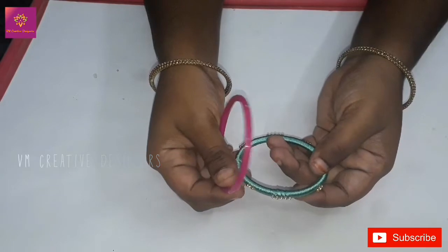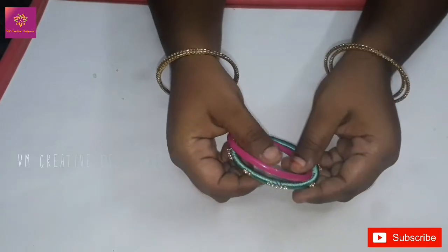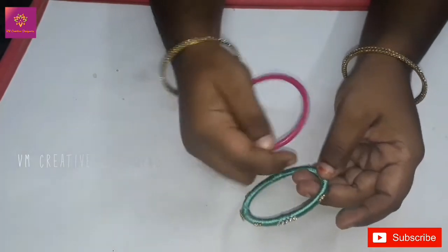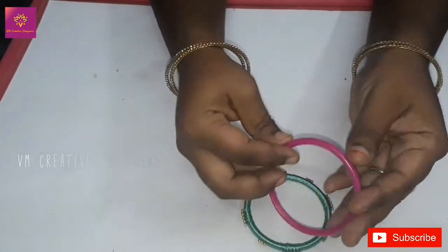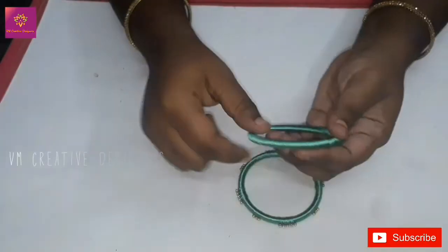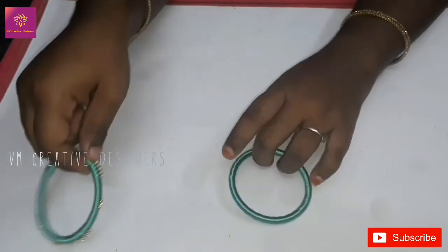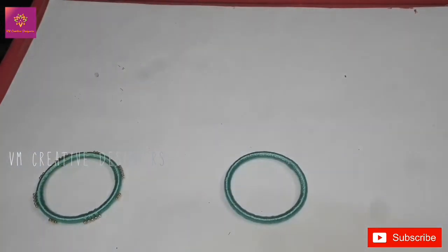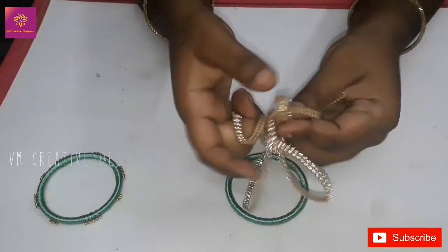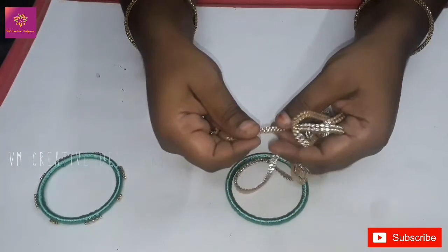How many threads are in this base bangle? Let's go to the video to see how many threads are painted on this base. This rope is about 1 minus 1 meter.